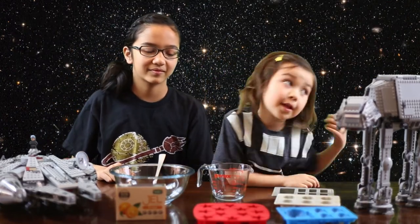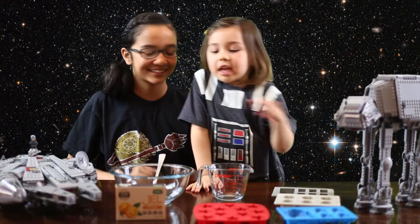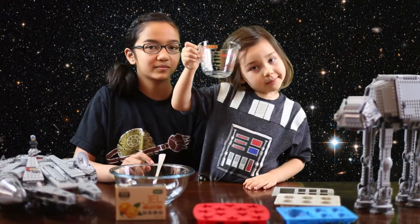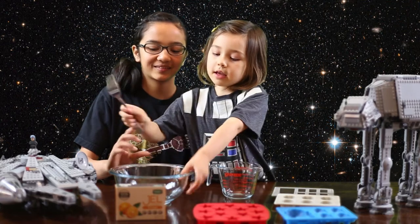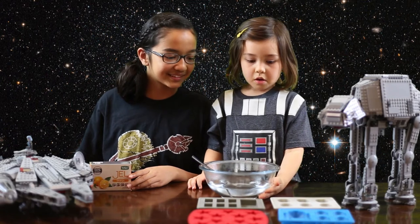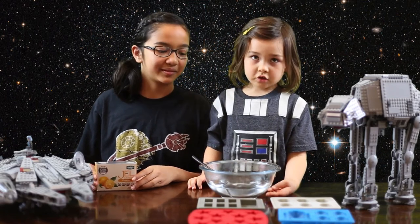Just because it's my Star Wars. And then we've got jello — we'll need jello — a measuring cup, a fork, and a bowl. This is super simple, but this is boiling hot water so it's dangerous.